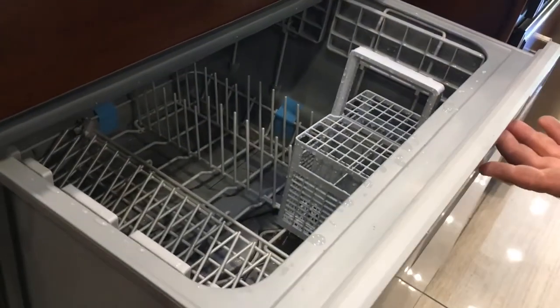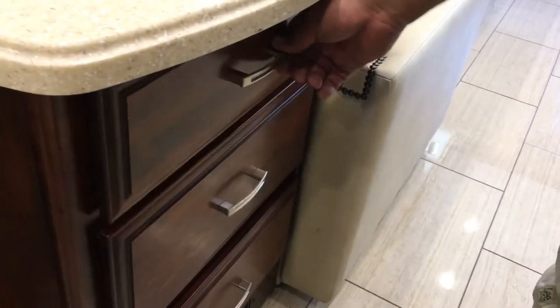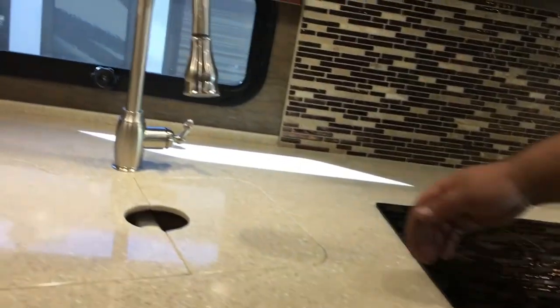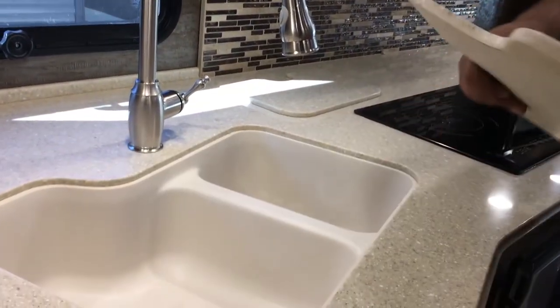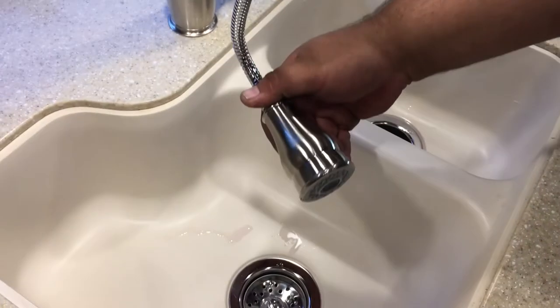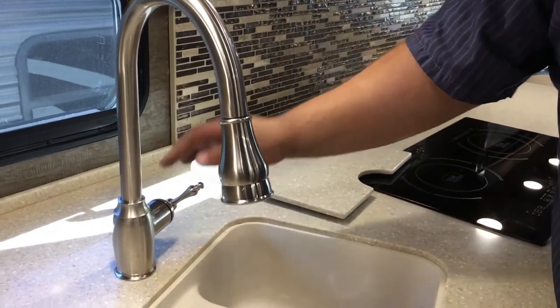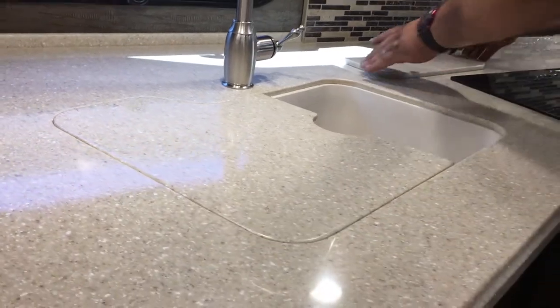Underneath the induction cooktop, you've got your dishwasher, which is all set up right there. You've got different drawers in here along with all your remotes. There's plenty of storage in here, which is nice to have. You've got your sink — once you've got your sink top cover here, that leaves you with a pretty big sink. You get a pull-out sprayer that rotates both sides, hot and cold, both sides. Your sink top covers go right back over top, giving you more counter space — we're always looking for that.